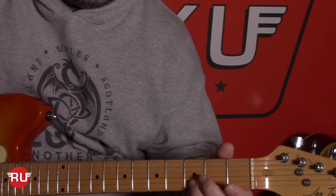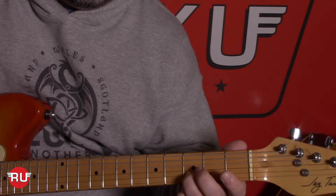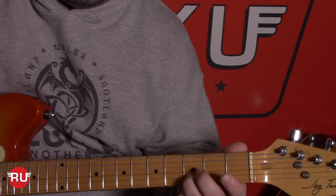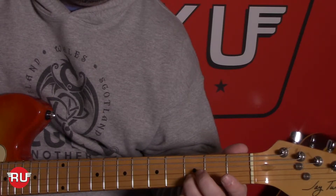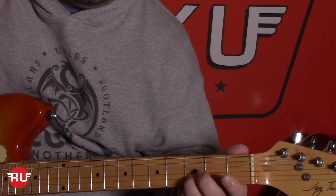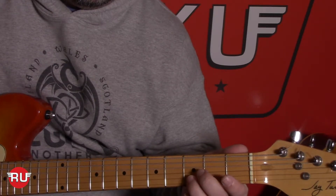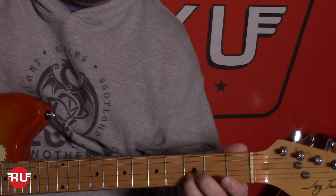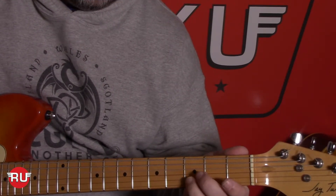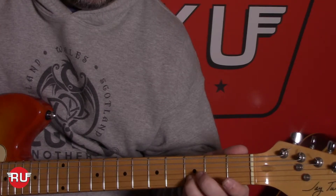Then we put our third finger on the third fret second string and we go: up, up, down, down. So the full sequence is down, down, up, up, up, up, up, down, up. Down, down, up, up, up, up, up, down, up.